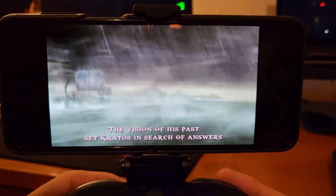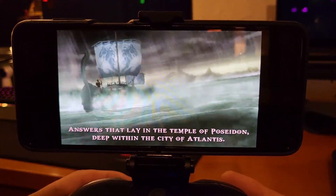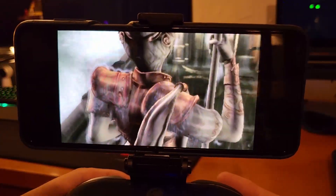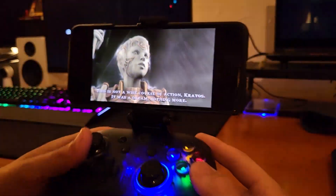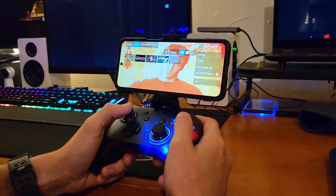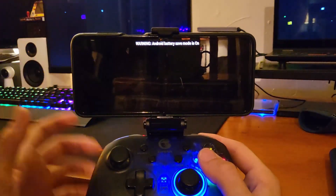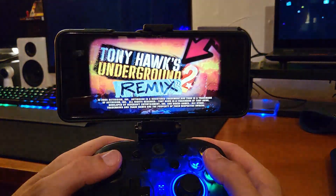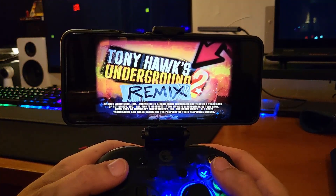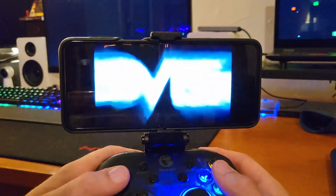PSP ISOs are just so easy to come across now. It does sound like a hard thing to do — to emulate PSP on a phone — but honestly, this is the simplest emulation experience I've had in a long time, both on the side of sourcing the ROM and running the emulator. I've only had time to go through three titles, but all three completely random titles performed perfectly, so I'd bet you'll run into minimal issues with this emulator.